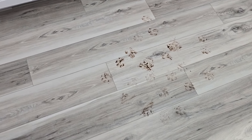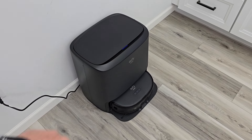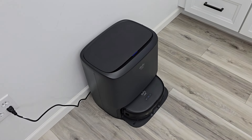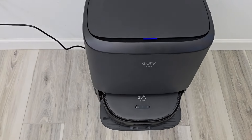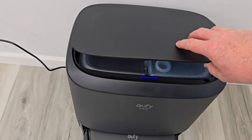We've got some really muddy paw prints — we're going to see how well it mops. The first thing it's going to do before it starts cleaning is wash the mop pad, because that's how it gets the mop pads wet. It's going to put clean water down there and then suck up the water, but the mop pads will be wet so they can mop this floor. This process will take about two minutes.